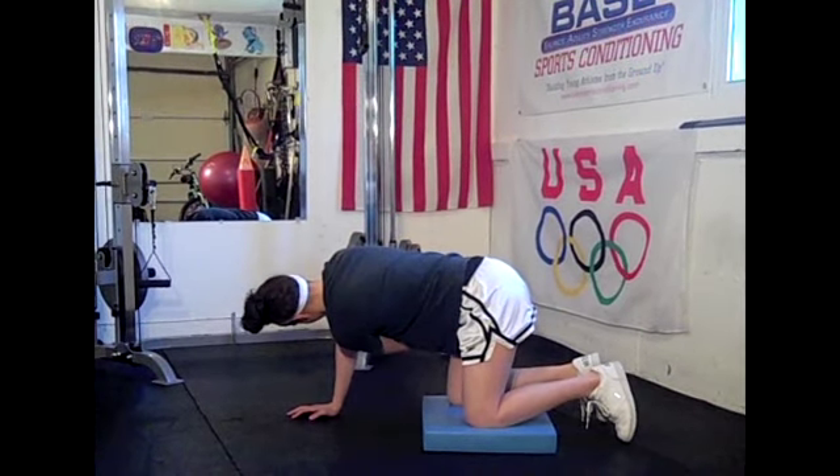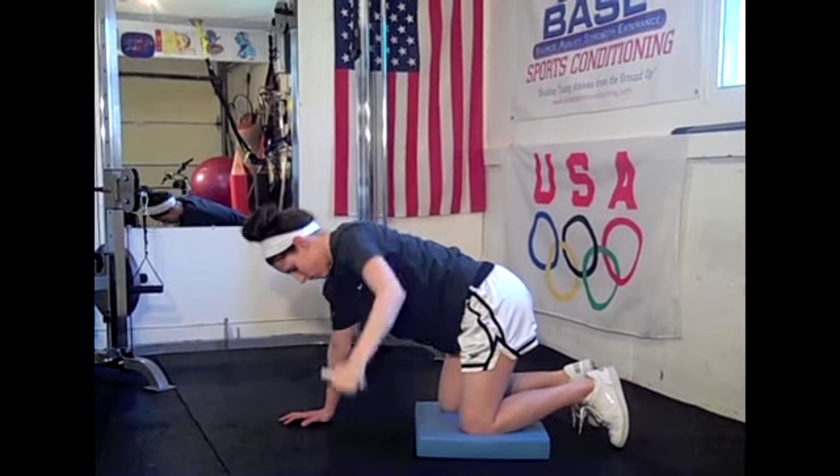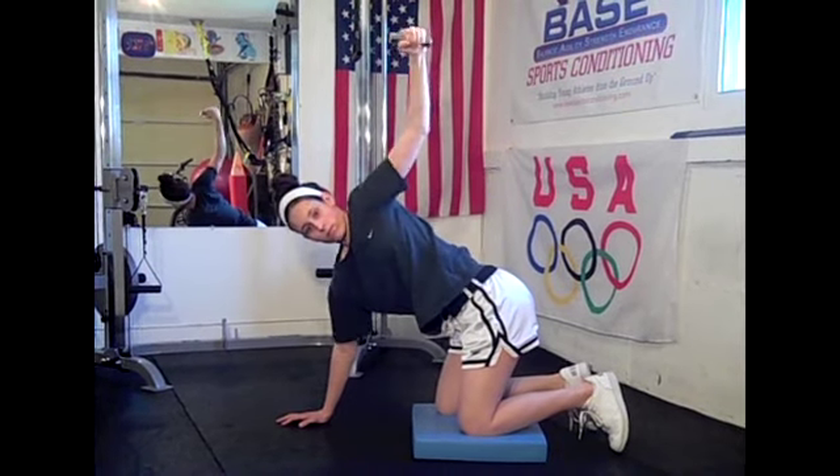Great way to help ward off shoulder injuries by strengthening and increasing the range of motion of the muscles in the thoracic spine. And those are Kneeling Thoracic Rotations — you can do those for anywhere from about 10 to 12 repetitions per side.